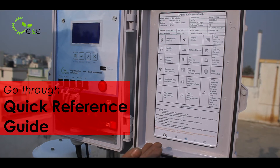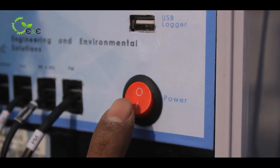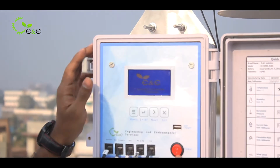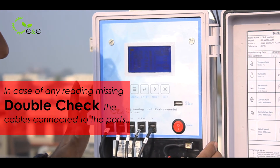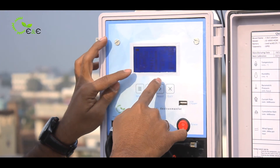For better understanding, we have provided a quick reference guide. Now I am going to switch on the system — there is a logo and it is initializing. Now we will get all the readings. If any readings are missing, double check the cables connected to the ports. You can see all the readings on the screen.